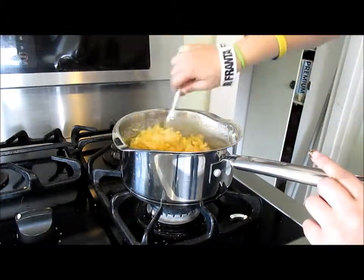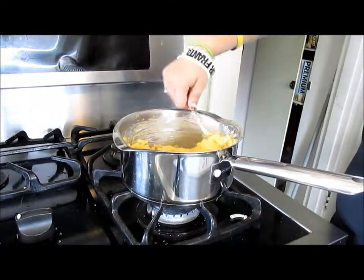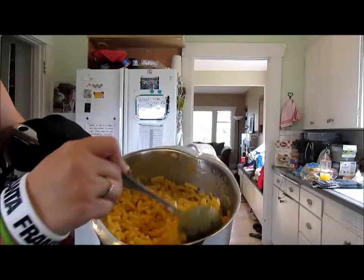Can I marry mac and cheese? Is it possible? Look at our beautiful mac and cheese! So yummy. Okay guys, I guess that's it for today, so I will see you next week. Goodbye! Bye!